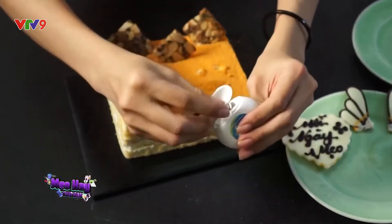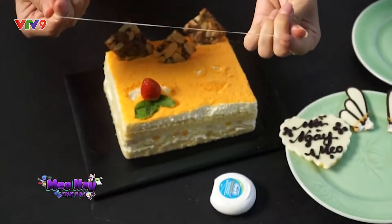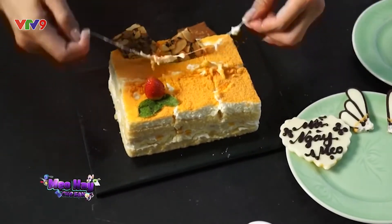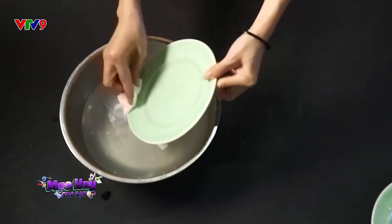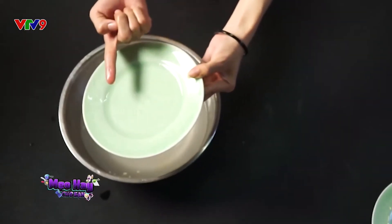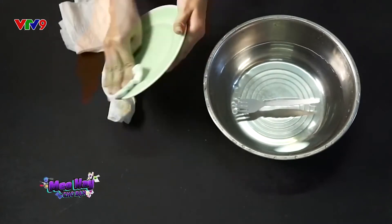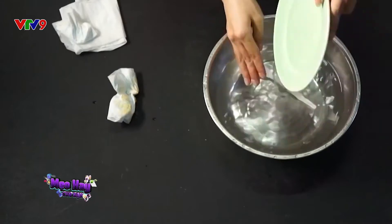Rất đơn giản, hãy lược bớt những chi tiết trang trí trên mặt chiếc bánh kem đi. Kéo căng hai đầu sợi chỉ và đặt vào vị trí bạn muốn và cắt thôi. Không chỉ dùng để cắt bánh, với những loại thực phẩm mềm, dễ đứt, chúng ta đều có thể dùng chỉ nha. Sau khi ăn bánh kem, đừng nhúng cả đĩa vào nước để rửa như vậy chắc chắn sẽ không sạch sẽ hoàn toàn đâu. Hãy dùng khăn giấy khô để lau hết phần bánh kem trên đĩa, sau đó tráng chiếc đĩa lại bằng nước sạch là chiếc đĩa đã hoàn toàn hết bẩn rồi.